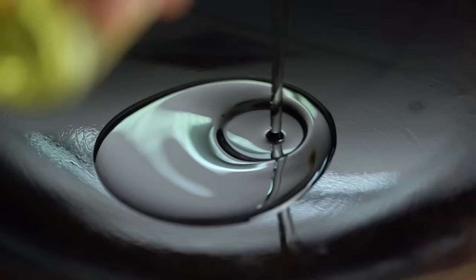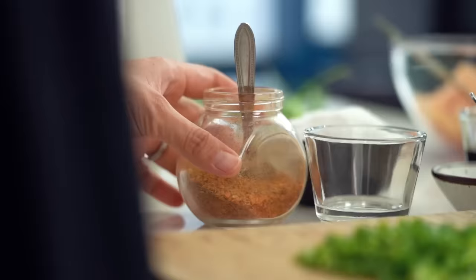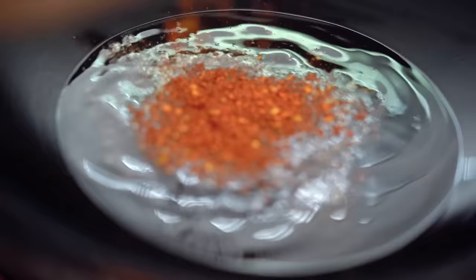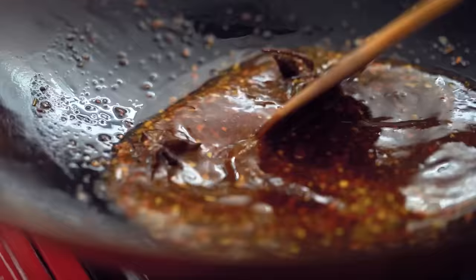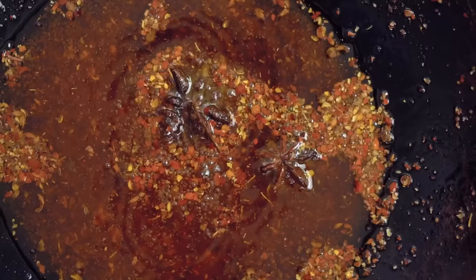Here's the special part — instead of making a separate chili oil to drizzle on at the end, we're going to make a really quick one in the wok before we add the chicken and noodles. This saves loads of time. You want your heat fairly low because we need to bloom the aromatics and spices — just gently heating them to release their aromas without cooking them too much. A decent amount of oil in here, then in goes the Szechuan peppercorns, some chili powder, and a couple of star anise to infuse the oil with a really beautiful subtle flavor.